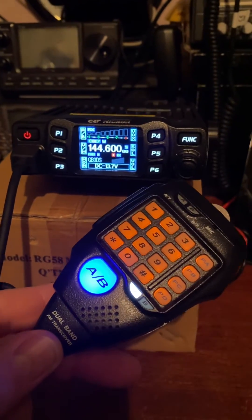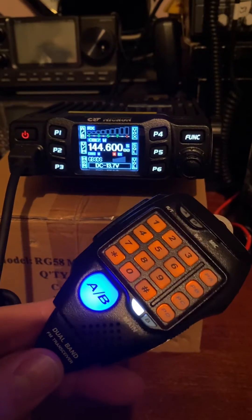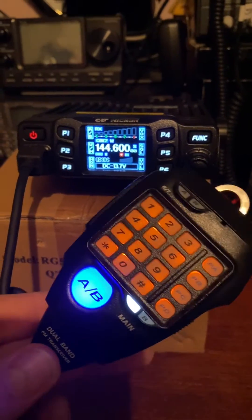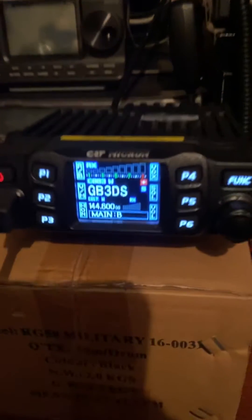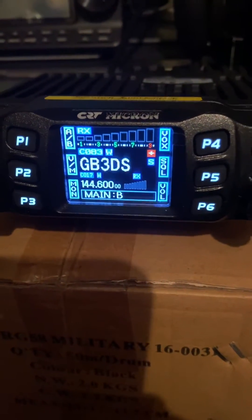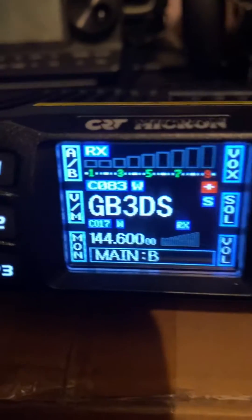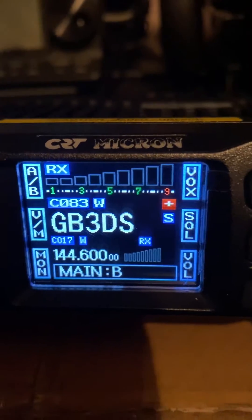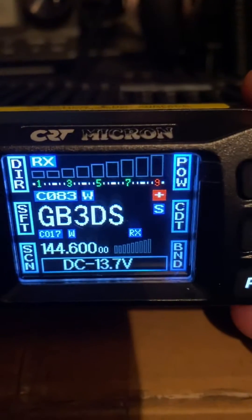Working on this last couple of nights, had a better opportunity — it's the CRT Micron. Nice big bright bulb at the front there. To change A and B VFO, you can obviously see it in there — big enough to press anyway. The screen offers a fair bit of information, and you can alter that by pressing the function button and the screen information changes.